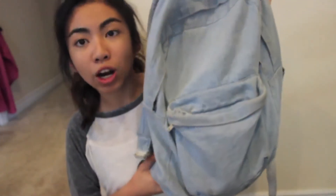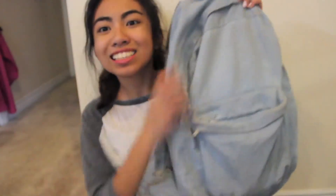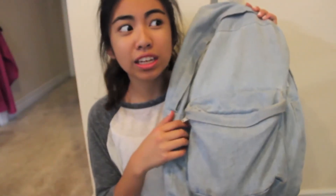This backpack is from American Apparel. It gets dirty so easily, but it's easy to wipe off or just put in the washing machine. I'm in 8th grade now.